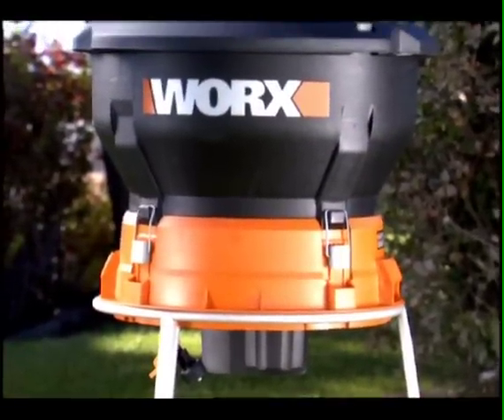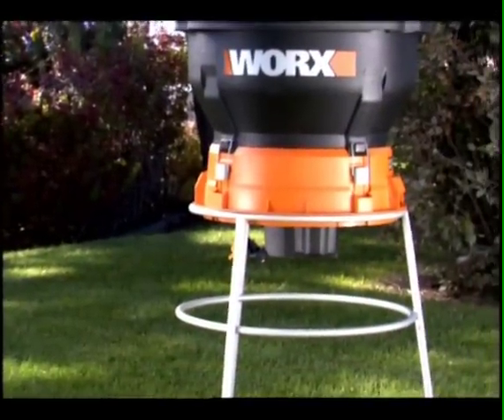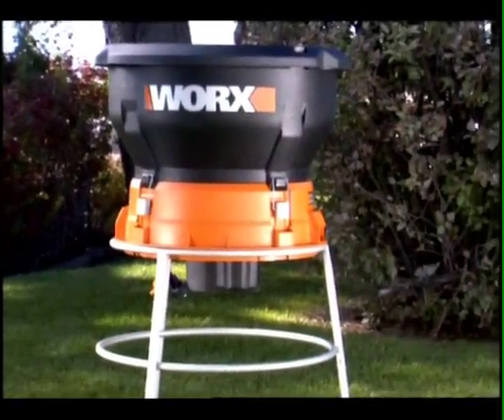Turn your piles of leaves into vitamin rich organic mulch that is the perfect fertilizer for a flower bed or garden.